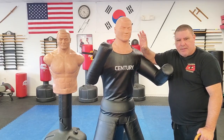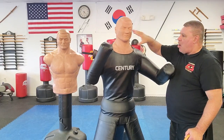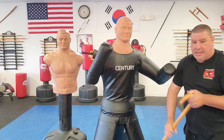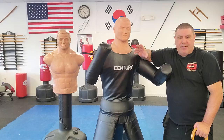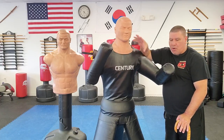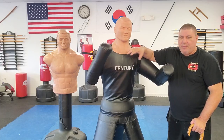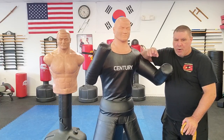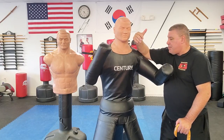As a training aid it's great — especially during the pandemic when I couldn't always use a live training partner. I use it to explain techniques because it has the features of a person: eyes, nose, mouth, throat, ears, collarbones, elbows, wrists, knees, solar plexus, even the groin. As a teaching aid I give it a high eight to nine. I can show students exactly where to strike whether using open hand, feet, elbows, knees, or any weapon.